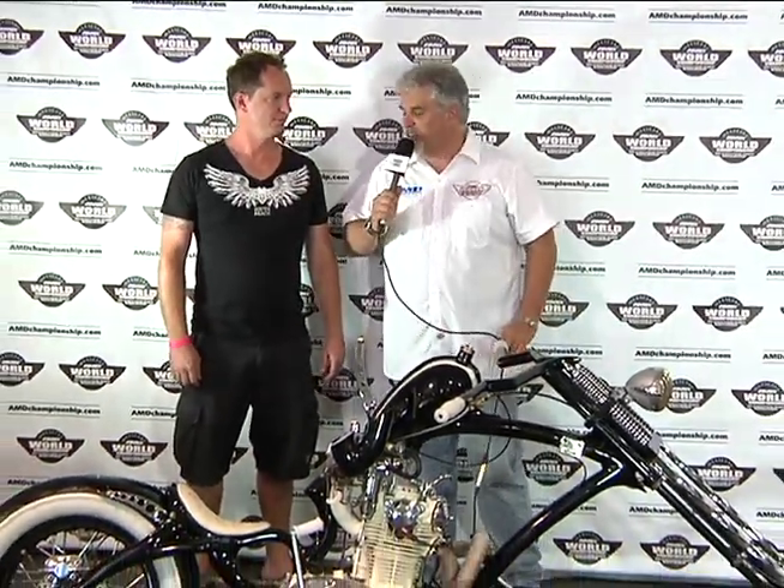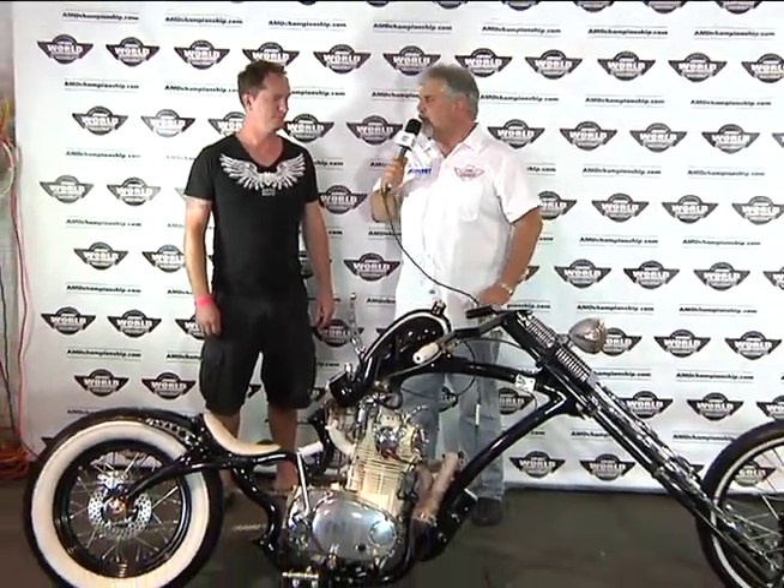Hello, this is Jeff Najer with AMD World Championship of Custom Bike Building. I've got Gareth with me — he's from England and he brought over a smoking bike. Gareth, welcome to Sturgis, South Dakota. Tell us about the inspiration of this bike.